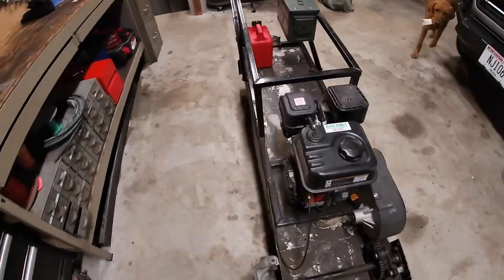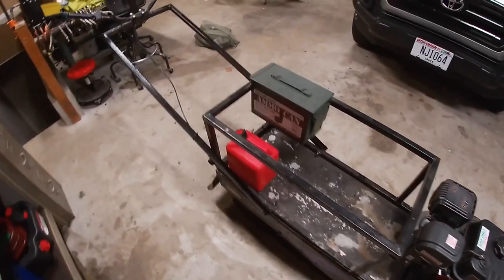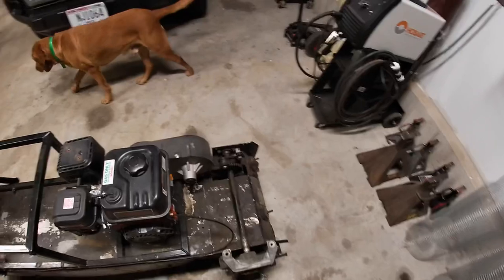Alright YouTube, I had a couple more comments concerning the build on this. I kind of started this YouTube channel and life gets in the way and you don't end up posting videos.